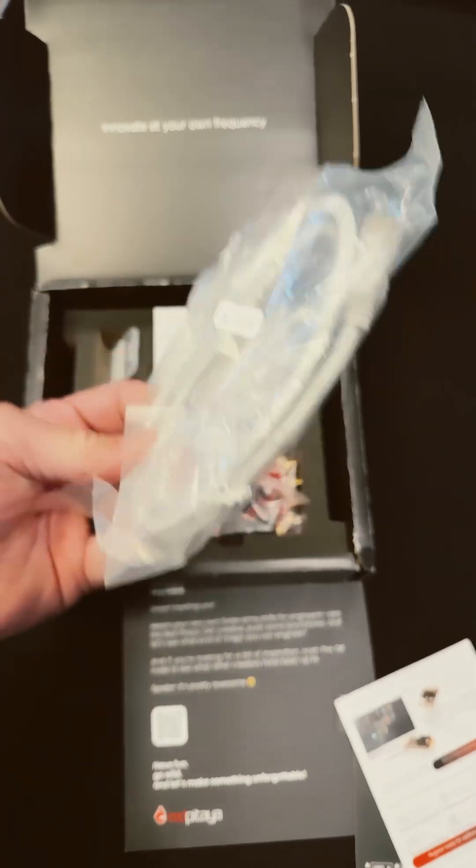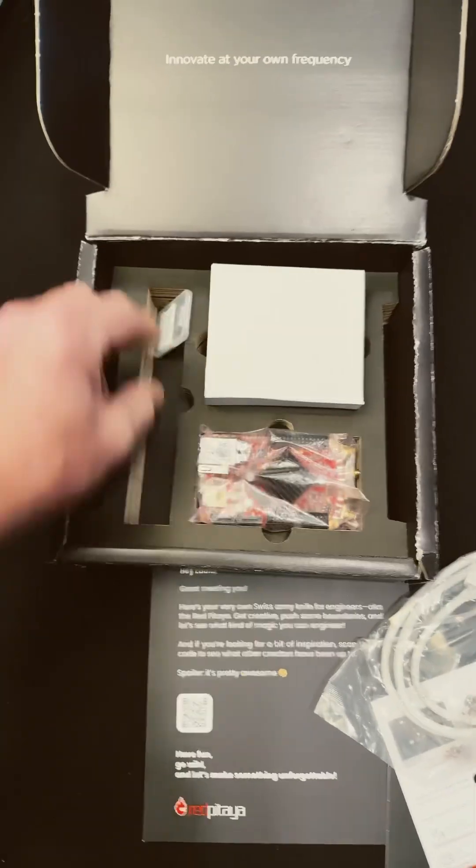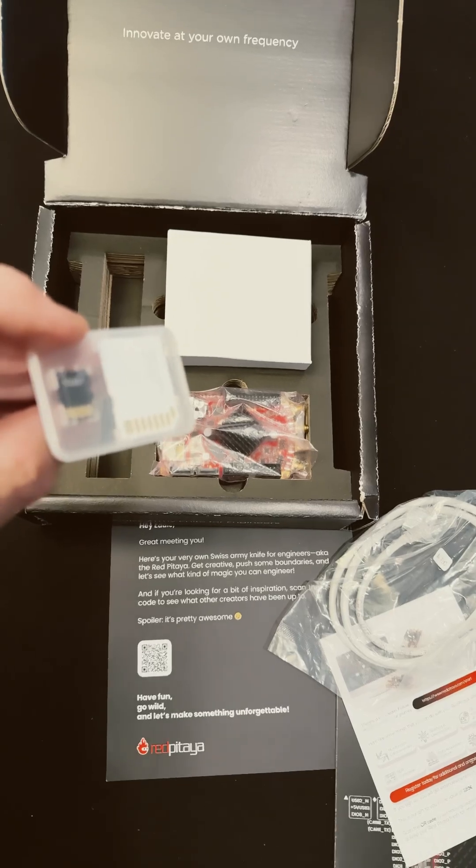We've got our Ethernet cable, and we've got a Red Patea, and this is a power source. Here, let me pull it out. We've got the little memory card, so you get everything you need to get started.